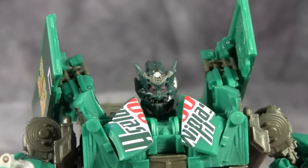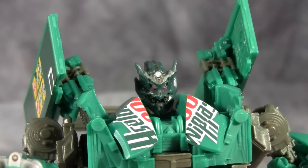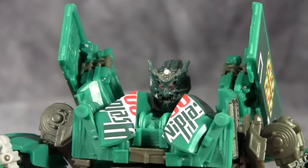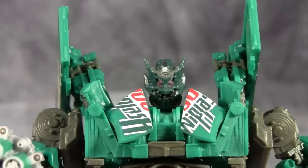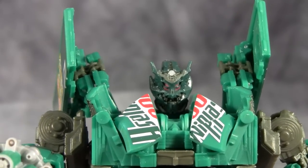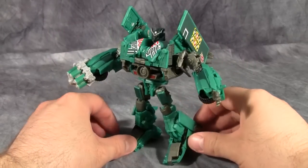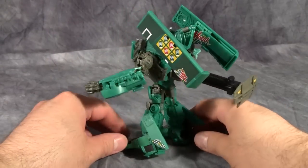One absolutely rad detail that Takara added is this head sculpt - it's a really nice head sculpt, very Decepticon-y, very badass, and it's painted well. The only issue is it's a slightly different shade of green from the rest of the figure, which is a bit weird.